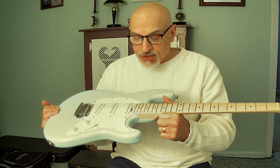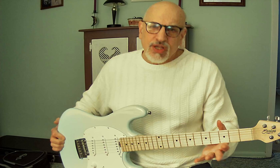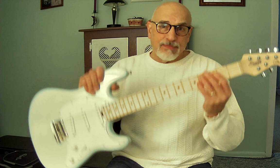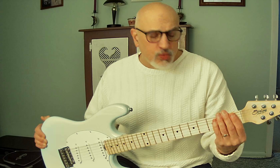It has a maple fretboard and maple neck with a matte satin finish, which is very nice. The neck has a 12-inch radius, so it's somewhat flatter than the nine-and-a-half-inch radius on a typical Strat. It does have a bit of girth to it — not as thin as a Squier Affinity or Classic Vibe. It's a C-shaped neck but with a little more thickness than a typical Strat.